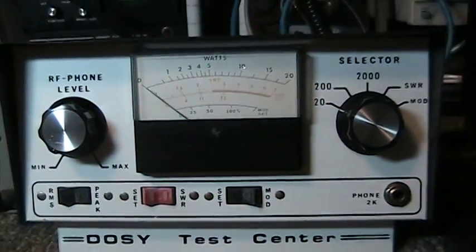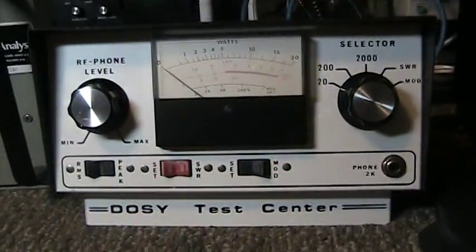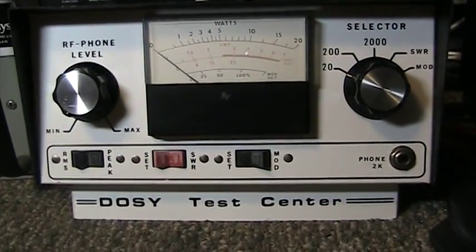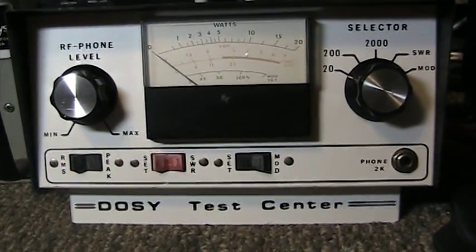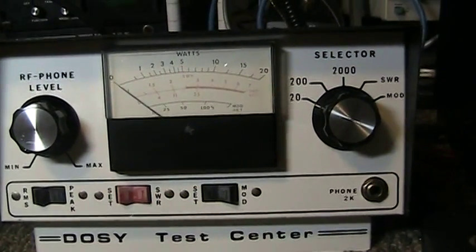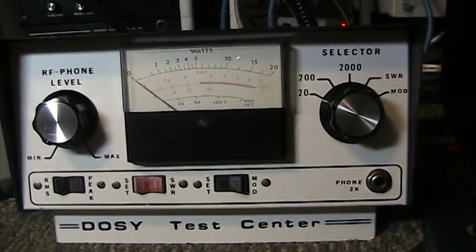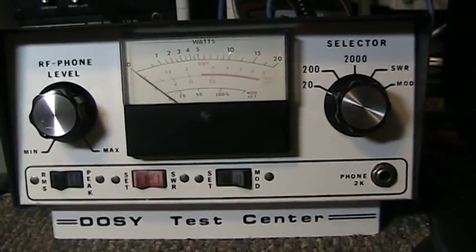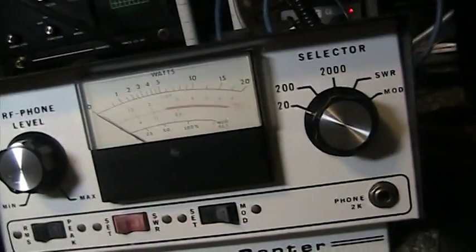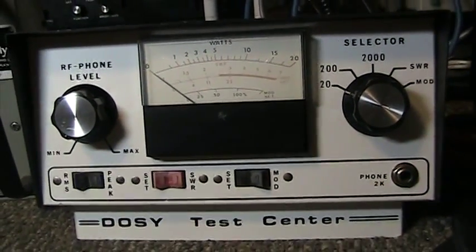Today we're going to do a quick video of the infamous Dosy watt meter. I picked up an old Dosy test center for a song and dance at the Dayton swap, and just hadn't gotten around to hooking it up and trying it out. Everything works on it — didn't have to do anything to it. So we decided to hook it up along with our other watt meters and see what it does.